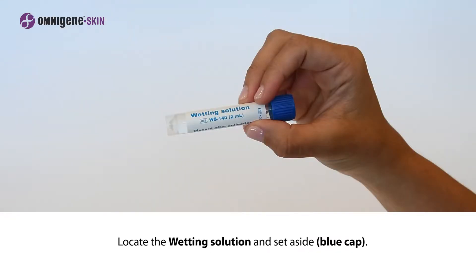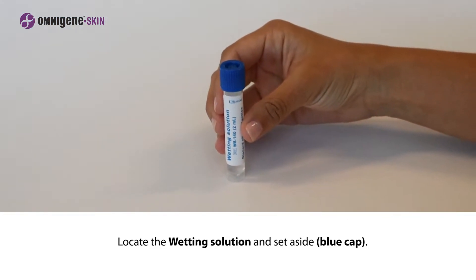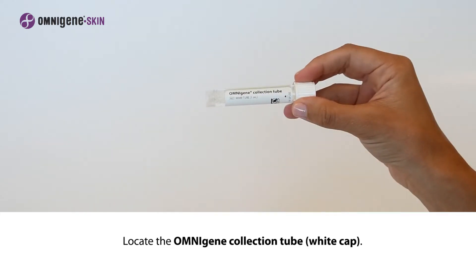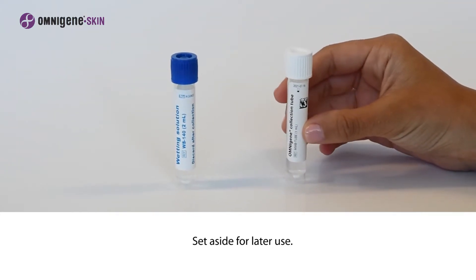First, locate the wetting solution with the blue cap and set it aside on a clean surface for later use. Locate the Omnigene collection tube with the white cap and set it aside on a clean surface for later use.